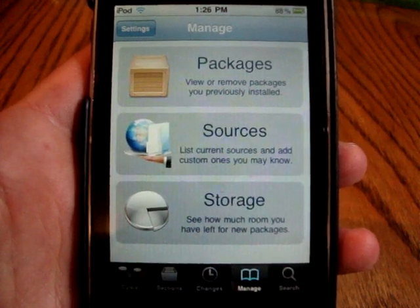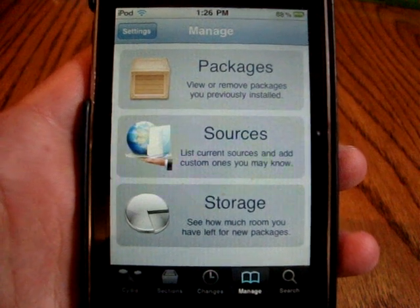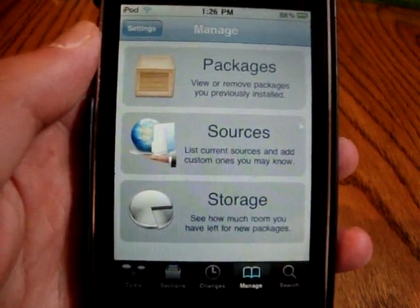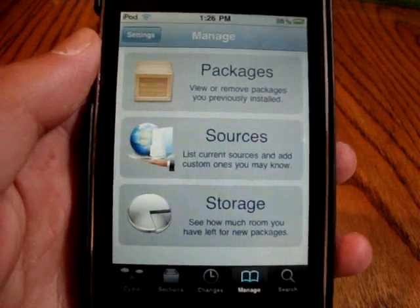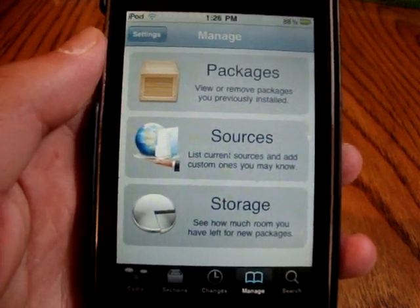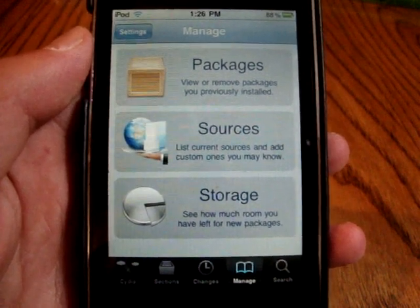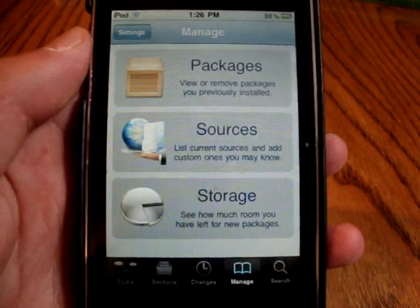Hey, what's up guys, it's me iPod Touch Helping here today and I've got a cool video for you guys. I'm gonna be showing you how to unlock your iPhone 3G and 3GS on 4.0 firmware using UltraSnow, which has just been released and works for everything from 3.0 to 4.0.